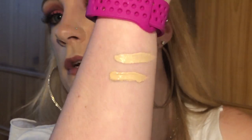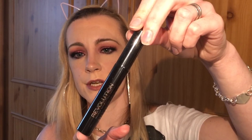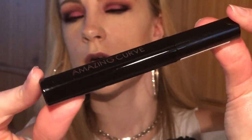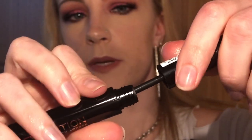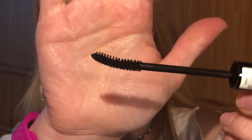I've also got the Makeup Revolution Amazing Curve mascara. Let's open it up — as you can see, it's curved. In my next video I'll use this so you can see how it is.